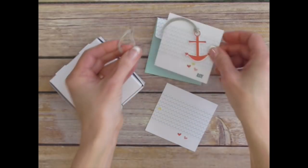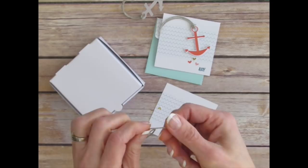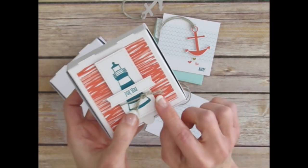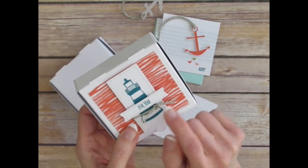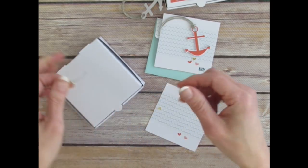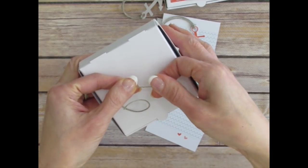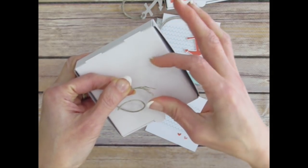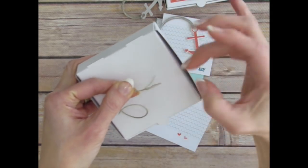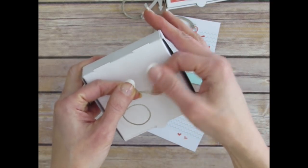Another twine trick: if you want to have a little frayed end — for example on this box here I have the ends that are a little frayed — you can just twist in the opposite direction. Let me do that over the white box here so you can see. I've got the twine here and I'm just going to twist the ends in the opposite direction and they loosen up automatically and they fray. I didn't have to do any pulling on it. You just twist it the opposite direction and they automatically will fray and separate from each other.